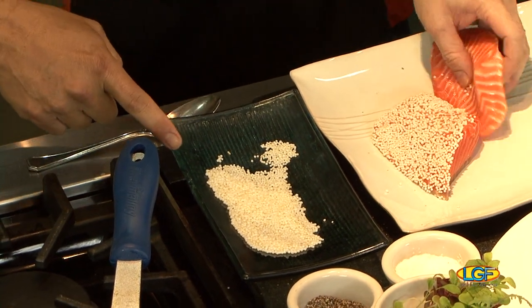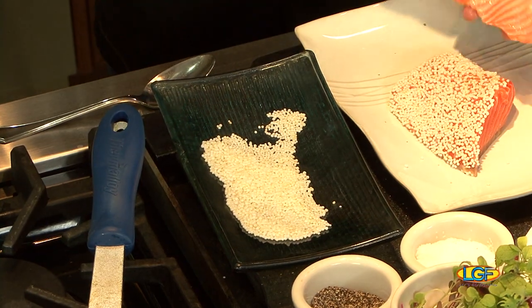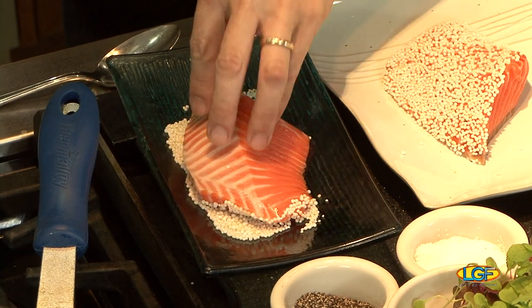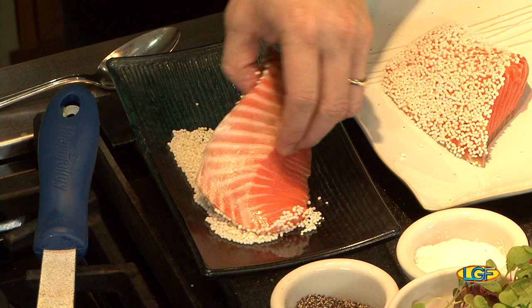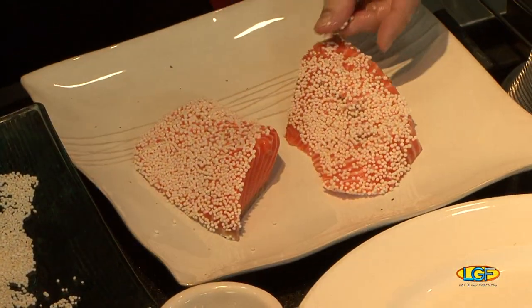This is masago arare, or rice pearl balls. So basically it's like kaki mochi without the salt and the sugar. It's made out of rice and we pan fry it and it gets nice and crunchy. Nice mouthfeel — it's just a different texture, especially when you're dealing with a product like this. It's so oily.